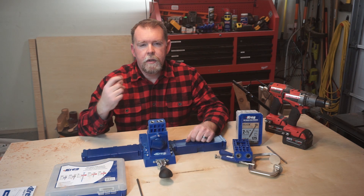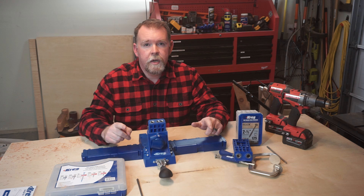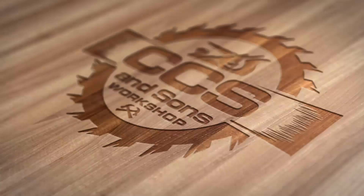Welcome back to another edition of CCS & Sons Workshop. I've got a brand new flannel on for you today, and I'm going to show you how to use these two pocket hole systems made by Kreg: the K5 system and the HD pocket hole system. If you're new here, go ahead and hit that subscribe button, and let's jump right into it.